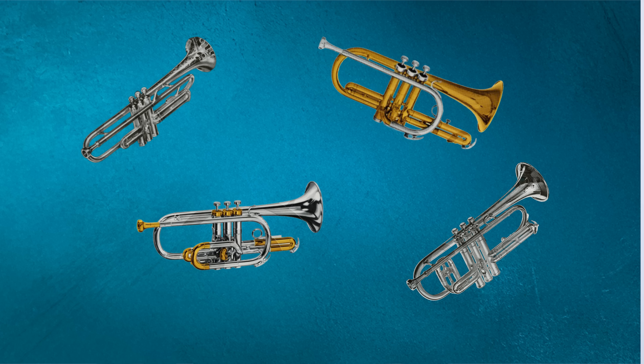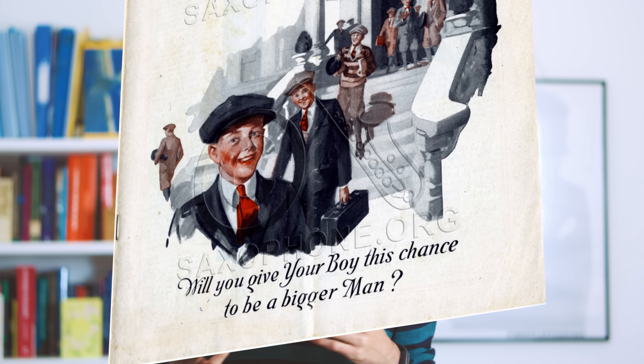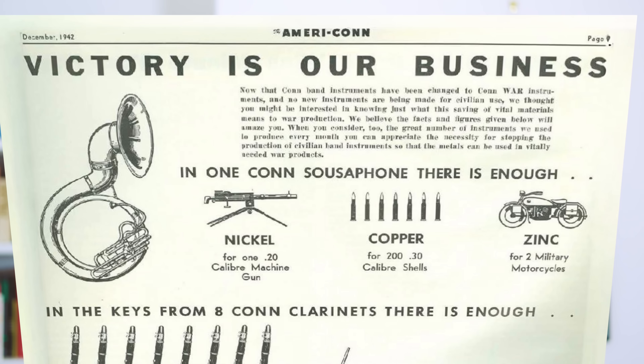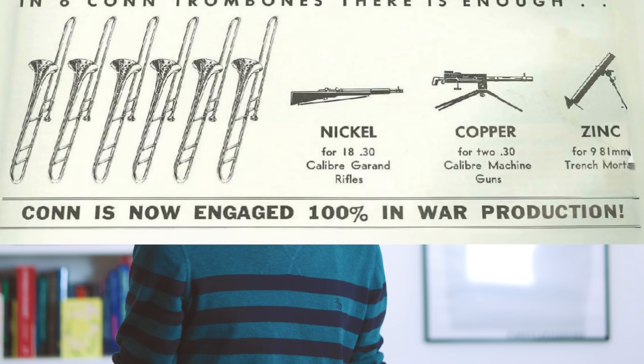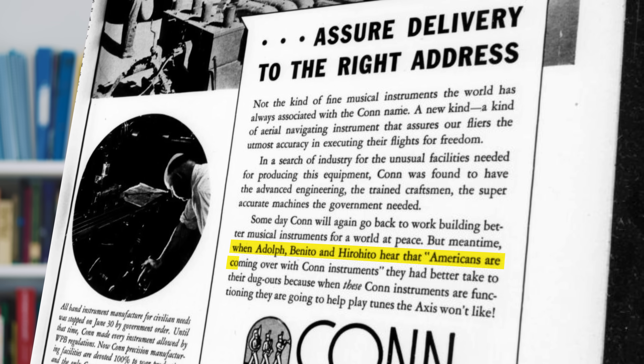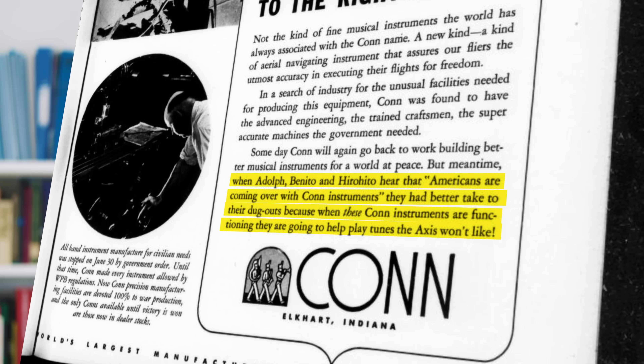They gave the instruments they built bold names such as the Constellation, the Conqueror, the Conquest, the Victor — somebody ran out of puns for a little while — which meant that when the US government asked them to get a bit more literal about the conquerors they were creating, they were more than happy to push the ante up to 11. They paused production of the magazine they used to put out, which had the slightly brainwashy title of Musical Truth, and replaced it with AmeriCon, which boldly declared that victory is our business. Conn is now 100% engaged in war production. This was accompanied by a wild infographic which among other things showed how the keys from eight Conn clarinets could be repurposed into three gas masks, two field howitzers, and an anti-aircraft gun in a pear tree. The advertising at this time also pivoted entirely to war messaging, with an ad in a 1943 edition of the Music Educators Journal declaring: "When Adolf hears that Americans are coming over with Conn instruments, he'd better take to his dugout, because when these Conn instruments are functioning, they're going to help play tunes that the Axis won't like."